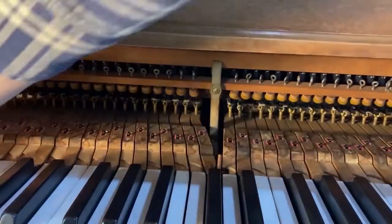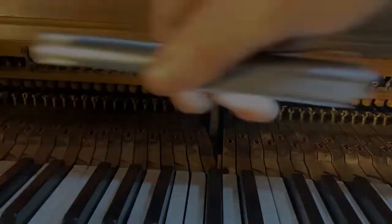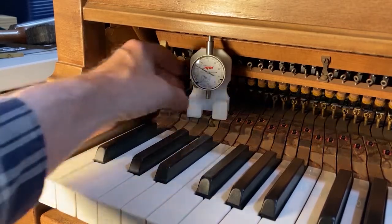Go back and check the first one that I did — and that one's still fine.